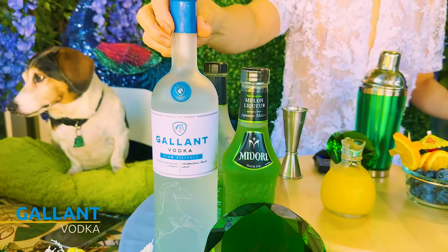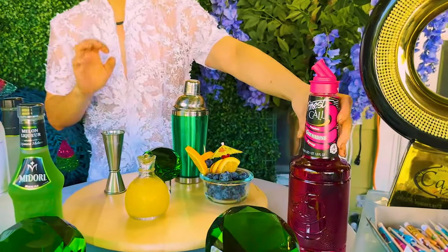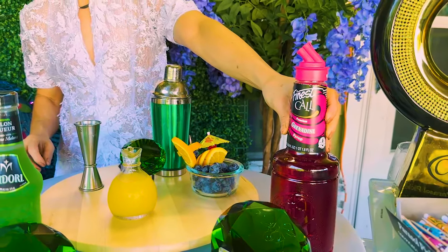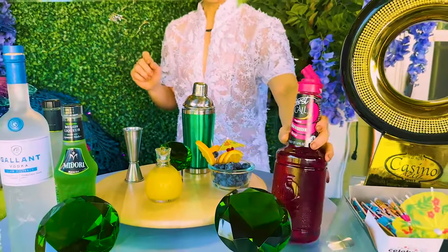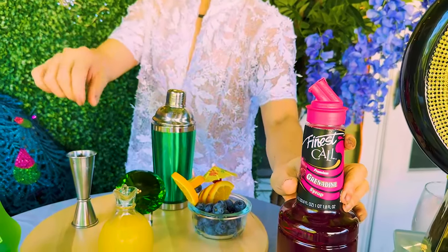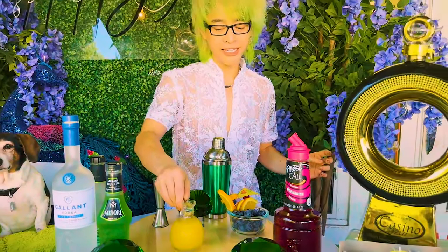Và Vodka. Còn cái red layer — cái màu để cho nó có màu đỏ — thì chúng ta có thể sử dụng bất cứ màu nào mà chúng ta muốn. Như hôm nay thì Danny sẽ dùng cái thương hiệu này. Và kế tiếp đó là màu vàng, đó là Orange Crush thôi mọi người. Bây giờ thì chúng ta bắt tay vào thực hiện thôi!